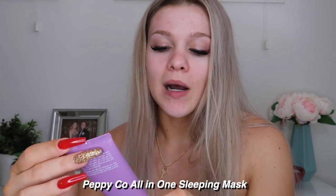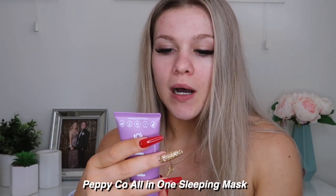Now this is something I've never had before — I'm kind of a noob in the skincare range. It's only been the past six months where I've really been getting into it. This is the Peppico all-in-one sleeping mask. The overnight mask revives tired skin while you sleep, and by the time your alarm goes off in the morning you wake up with softer, smoother, and a more supple complexion. You apply a small amount all over your skin and then go to sleep with it on.